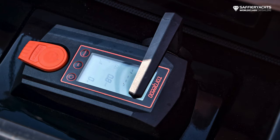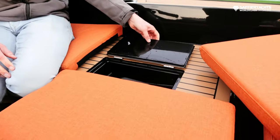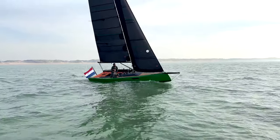The throttle for the Torqeedo engine is mounted away in the bench, so we made a hatch in the bench and we have all controls close at hand while sailing on engine, but it's completely hidden away while sailing.